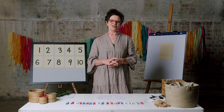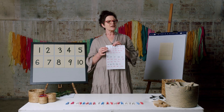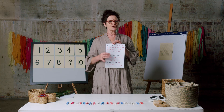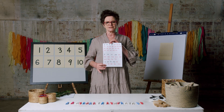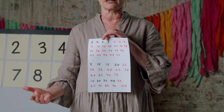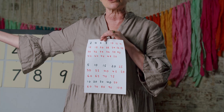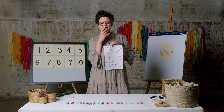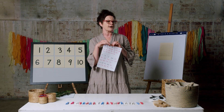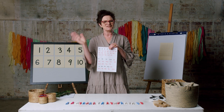Okay, how did you go? I'd like to show you my numbers. Remember, we're counting by twos, fives and tens. You might like to continue by saying these numbers or writing them down past one hundred. I wonder if you can get to a thousand. Have fun — I'll see you next time.